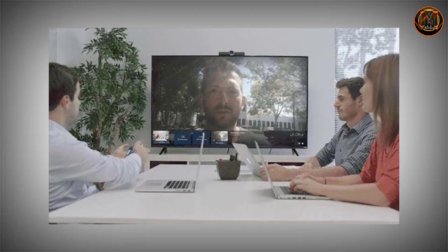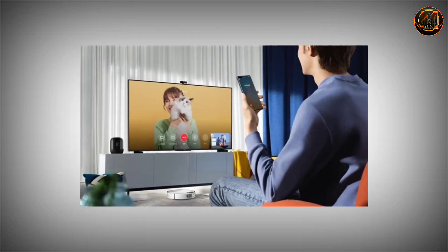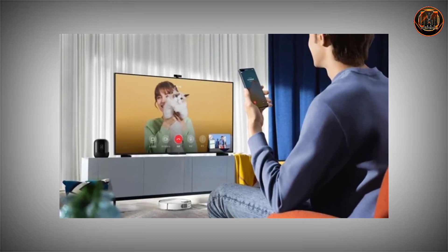So if you want to do a video conference or video calls, you can use the TV for that. You can make video calls with family or friends.